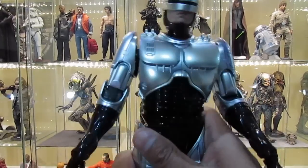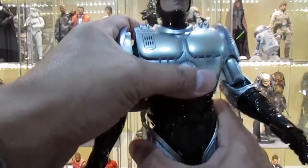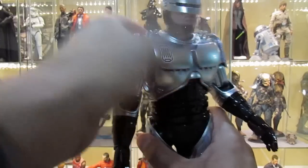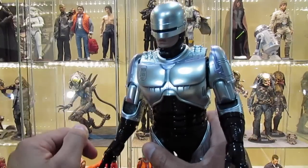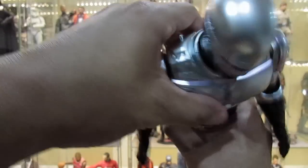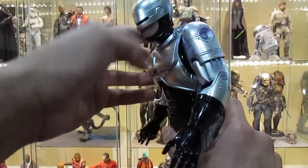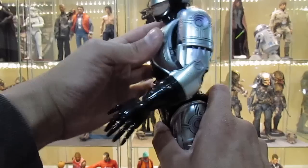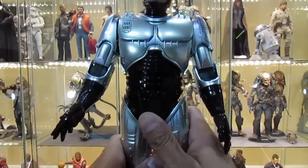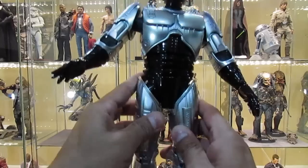The shoulder can spin 360 degrees all the way around. At the torso you can extend it to make him taller, and that also helps with the rotation of the hips — you can turn him a good amount. You can also crunch and extend the abs, which is a pretty cool feature.